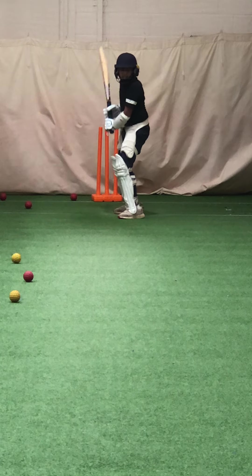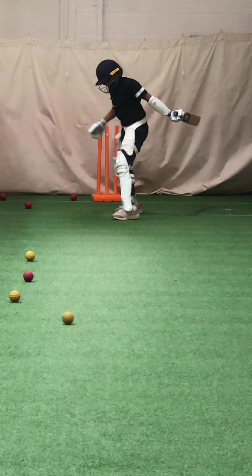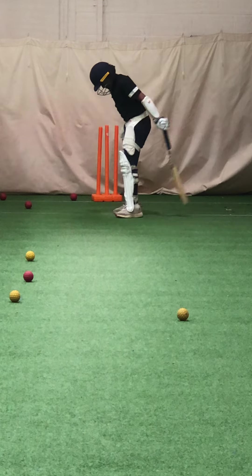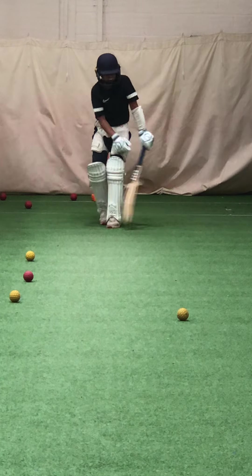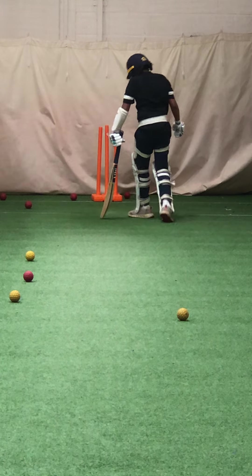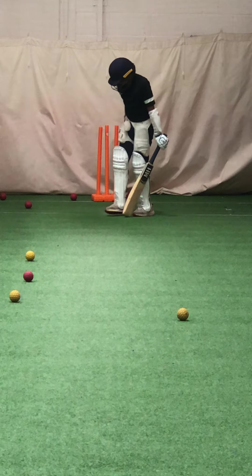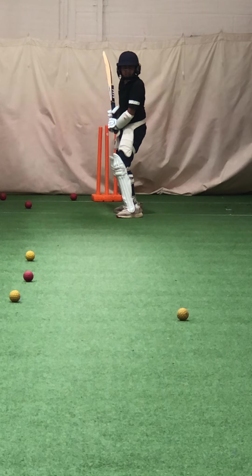Right, nice timing. Lovely shot. Beautiful Akinda, lovely on drive, good. Beautiful shot. Is that Joe Wardenor down there or Akinda? Beautiful shot Akinda. You can see where you hold your shape and you don't move your back foot, you can access the leg side.